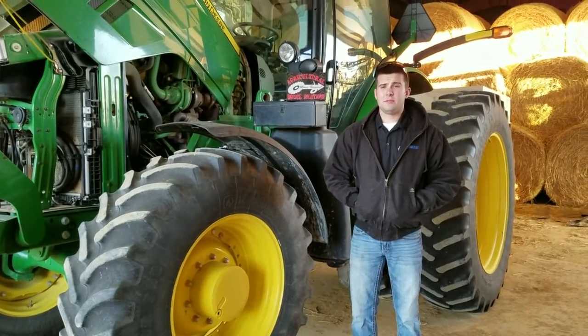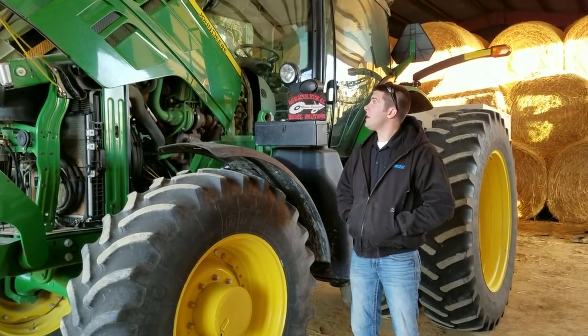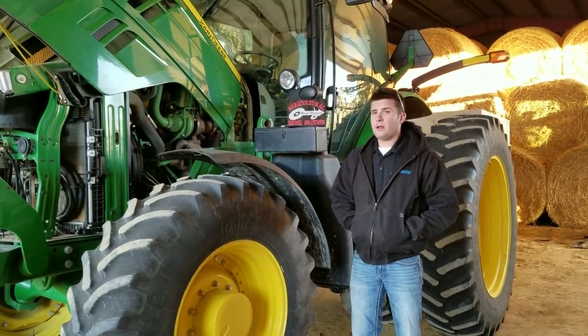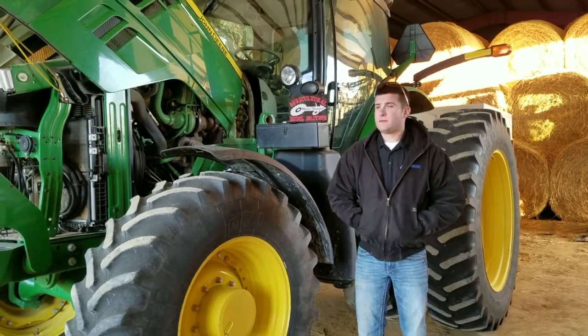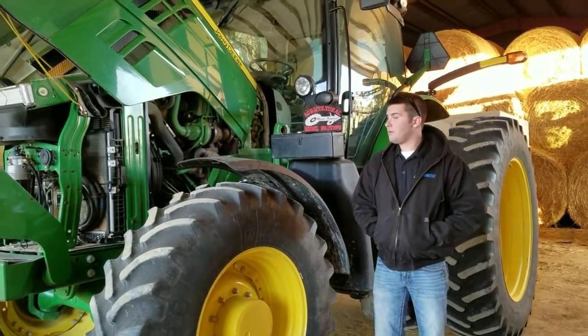Hi, I'm Aaron with AgDiesel Solutions. We're out here getting ready to do a field install on a 6190R with a 6.8 liter Powertech John Deere engine. This is the first one we've done of this kind, so something new today you guys probably haven't seen before.